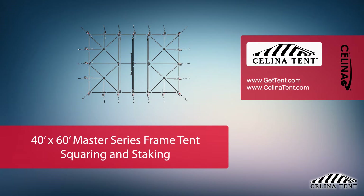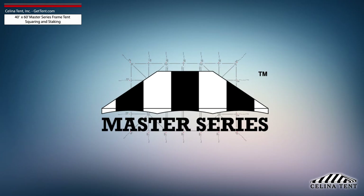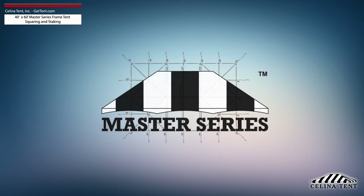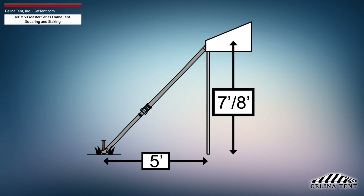This video covers squaring and 5-foot staking applicable to a 40-foot by 60-foot Master Series frame tent from Salina Tent. 5-foot staking is standard for tents with an eave height of 7 or 8 feet and would need to be adjusted for eave heights other than this standard.